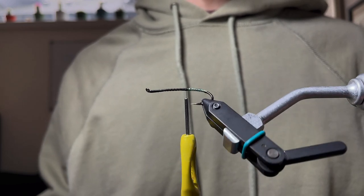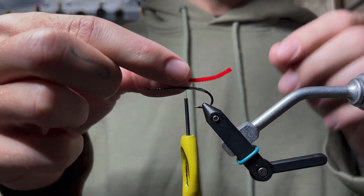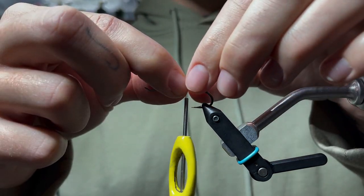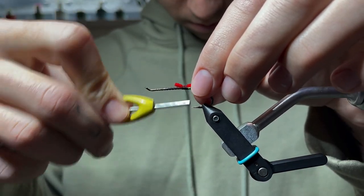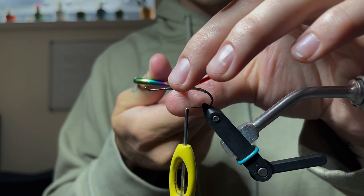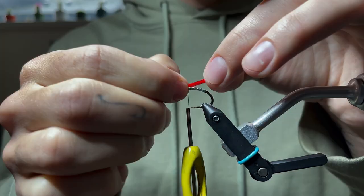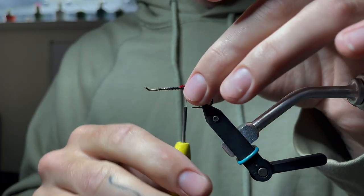Moving on, we're going to take a piece of red chenille, use that as the tail — tie it just slightly past the length of the hook. Work that forward about an eighth of an inch just to build up any bulk on the body, and we're going to put some hot green dubbing for the butt over that anyway, so you won't see this.